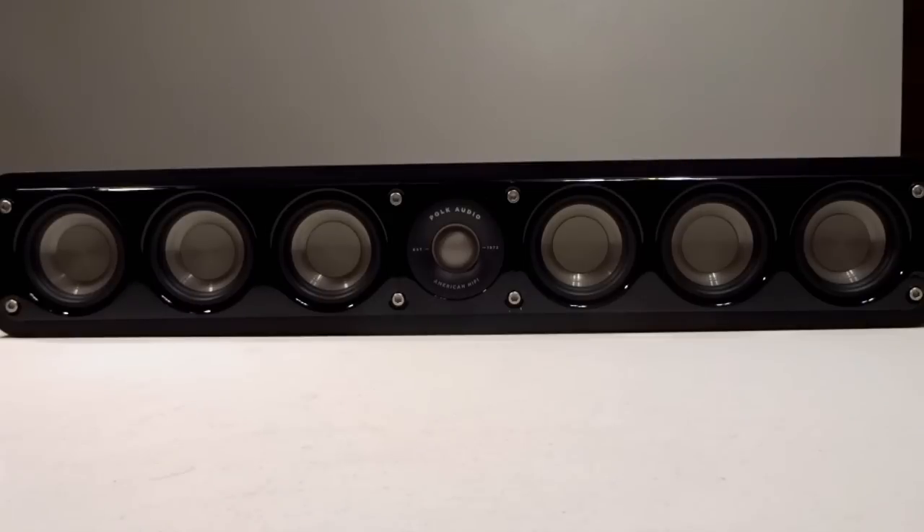So if you're looking for a low-profile center channel speaker around the $300 price range, I definitely recommend this speaker. Thank you very much for watching my video on the Polk Audio S35 center channel speaker — have a fantastic day.